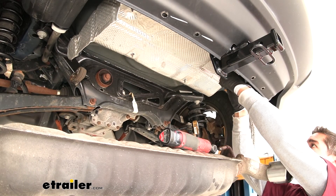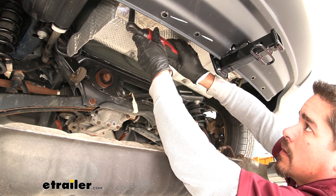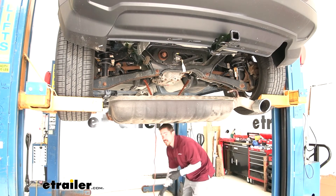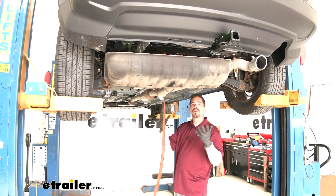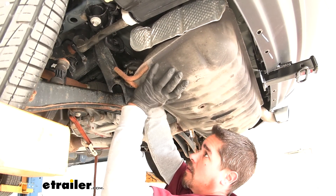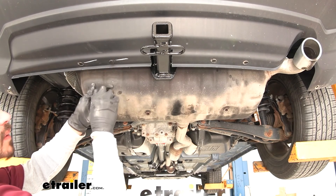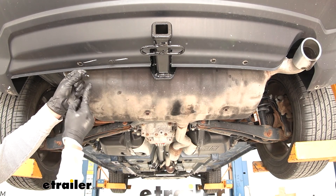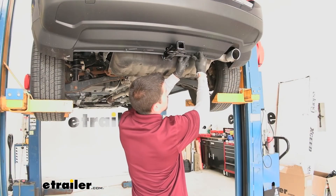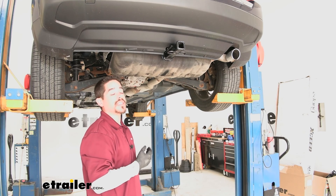Line up the heat shield and replace the factory hardware removed earlier. Spray a little more lubricant on each hanger, lift the exhaust up, and tighten the strap to hold it while getting each isolator back in place. Then put all the fasteners back at the bottom of the fascia — push the base of each pin in and press the center section to lock it down. Once all fasteners are back in place, that finishes the installation of the Curt Class 2 Custom Fit Trailer Hitch Receiver on the 2017 Jeep Patriot.